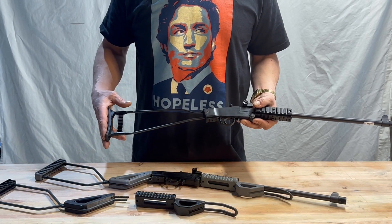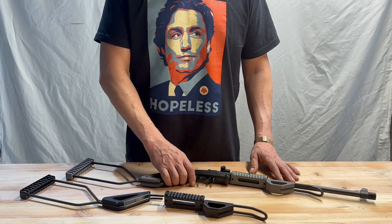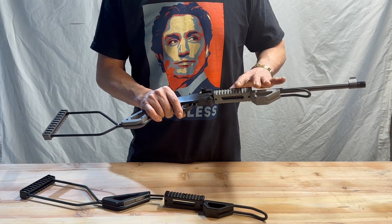So if you want to improve and upgrade your Chiapel Little Badger, let me introduce you to my upgrade kit. This is the Killbillies Custom Upgrade Furniture Kit. It's comprised of two sections: the rear section replacements and the forend replacements.